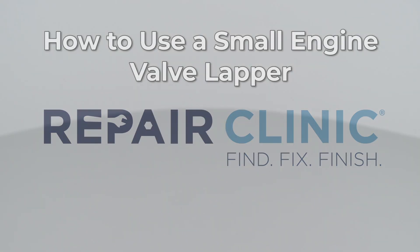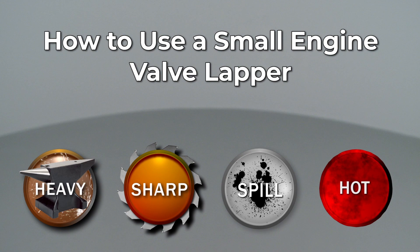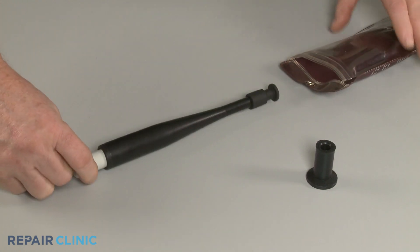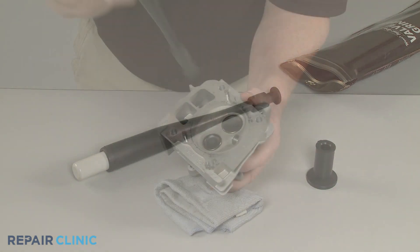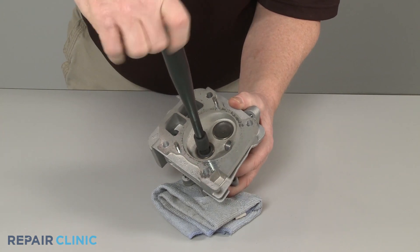Since Repair Clinic encourages you to perform this procedure safely, a warning icon will appear when you should use caution. A small engine valve lapper is a dedicated tool specifically designed to help give a new valve a better seal when installing it in the cylinder head.